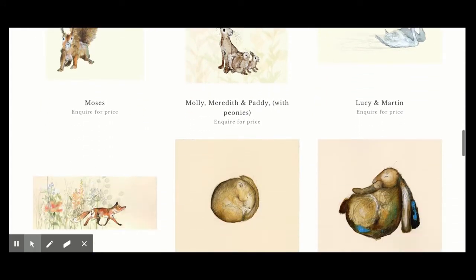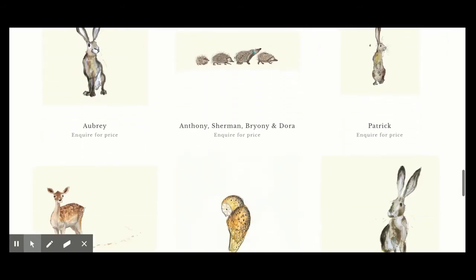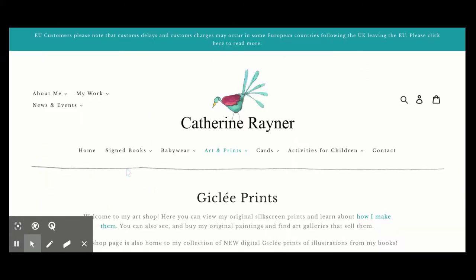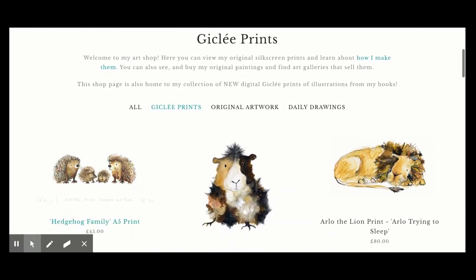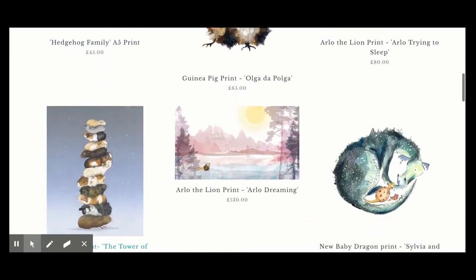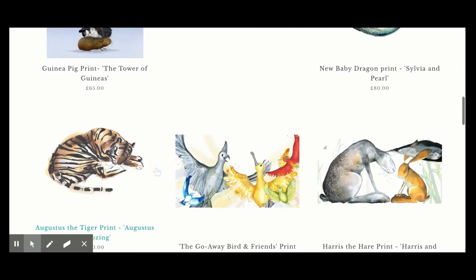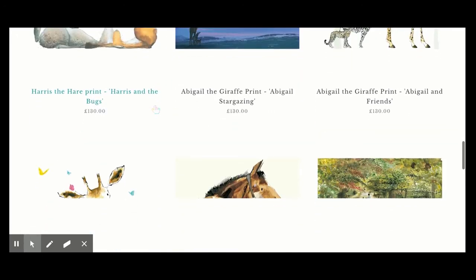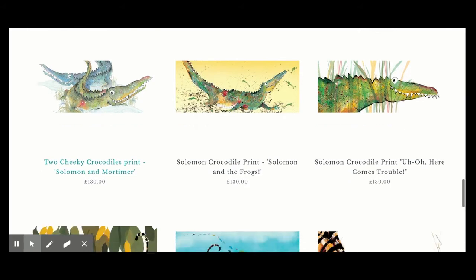She mainly likes to draw in pencil, and then dips into pen and ink a little bit. She loves to experiment with marks on paper — ear droppers and even sticks that she'll dip inside paint. Taking a look at some of her artwork: think about what you see, what you're drawn to, what colors she uses, and how she brings her characters alive.